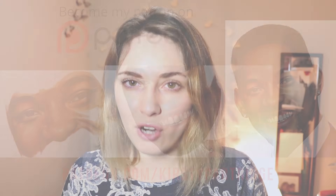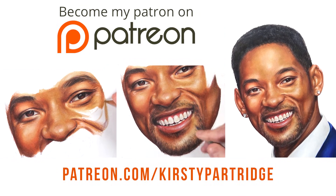So whilst I'm talking, in the background you're going to be seeing a speed drawing of a recent colored pencil portrait I've been working on — that is of Will Smith. If you want to see a real-time tutorial series for that drawing, covering all eight hours from start to finish, they're available on my Patreon, along with loads of other colored pencil tutorial series. The link will be in the description.